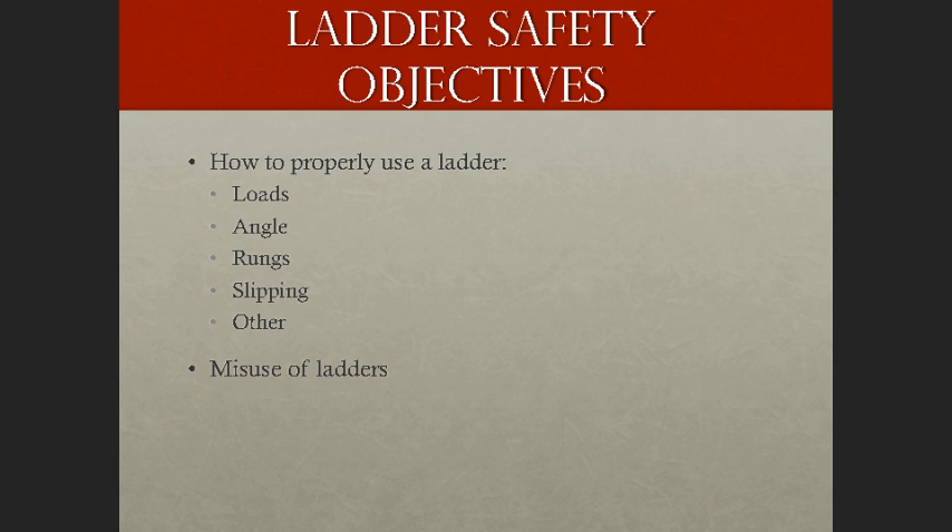Let's go ahead and cover the objectives of this Ladder Safety course. We're going to keep it pretty simple and focus on what not to do after we discuss loads, angles, rungs, slipping, and a few other things, as well as misuse of ladders. The objectives are to introduce you to the proper use of ladders and show you some things we commonly see throughout the industry that might surprise you.